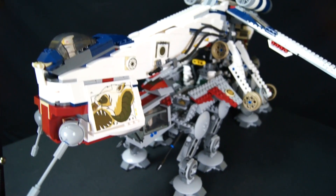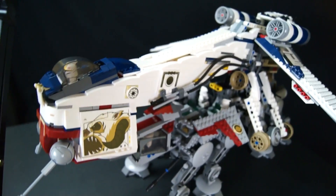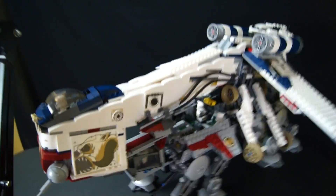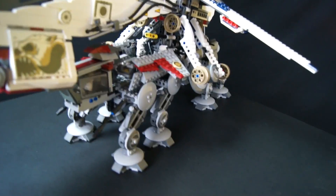This Republic Drop Ship is about 1,800 pieces — 1,800 pieces — and it was one of the most intricate builds I've ever done. Not little, but check this out real quick.